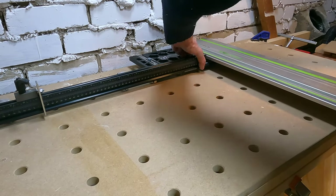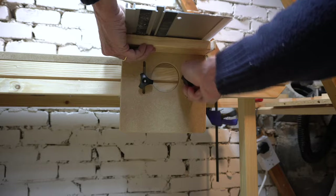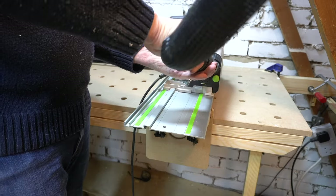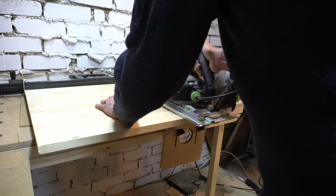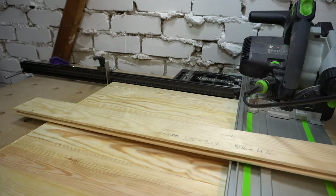Time to cut the panels to their final size — first in length with the Festool crosscut station, and then to width on the Dewalt table saw. I am removing similar amounts from each side and each end.